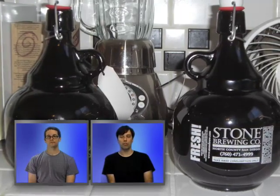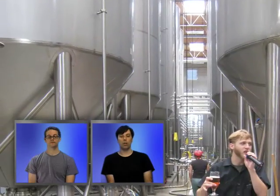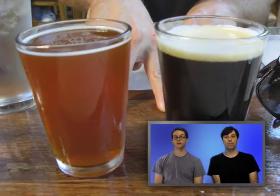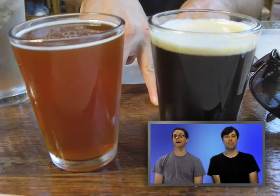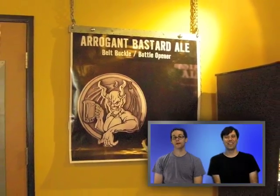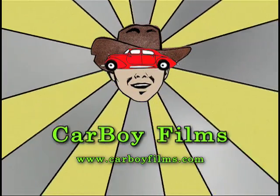These are two-liter bottles that you can fill up at Stone and take with you. That's the hallway in between the large tanks. It's a great place, and if you're into beer I would suggest you go. Thanks for watching Carboy Films — give us a ring, let us know what you think. By ring I mean call us. Our contact is carboyfilms@gmail.com. Thank you.